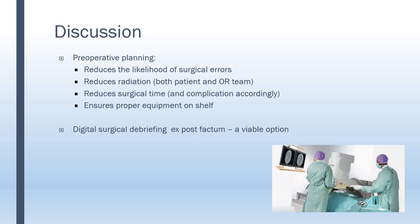Preoperative planning is highly valuable because we want to minimize surgical time and derived complications such as bleeding and infection. We want to reduce x-ray dose from fluoroscopy for both the patient and the OR team. We reduce the likelihood of gross surgical errors and unnecessarily opening sterile equipment. We also ensure that the proper equipment is on the shelf just before surgery. We suggest this method can also be used for post-factum debriefing at staff meetings or QA meetings.